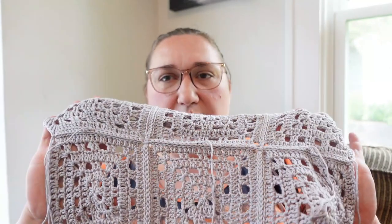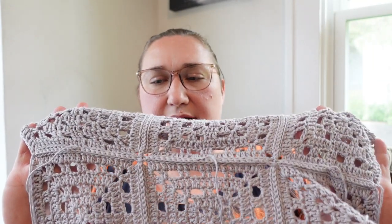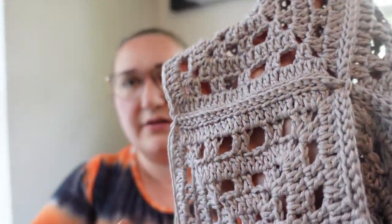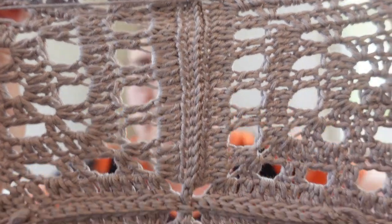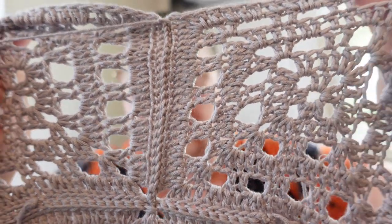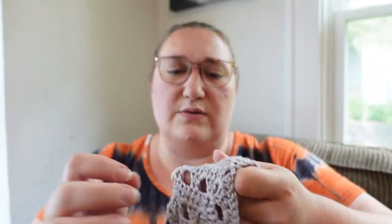The joining that I'm doing on my squares is just a slip stitch in the back loops, and it makes those joins nice and flat. Because this yarn is so drapey, it kind of encourages those seams to lay flat as well.